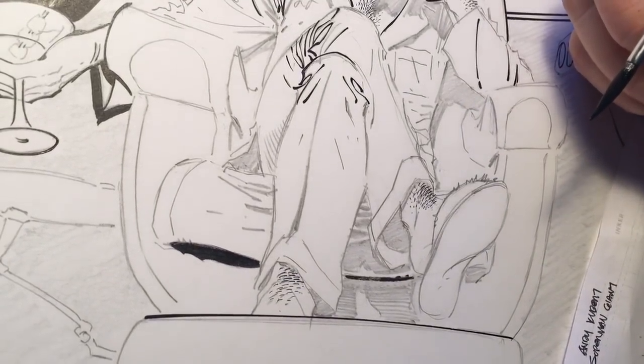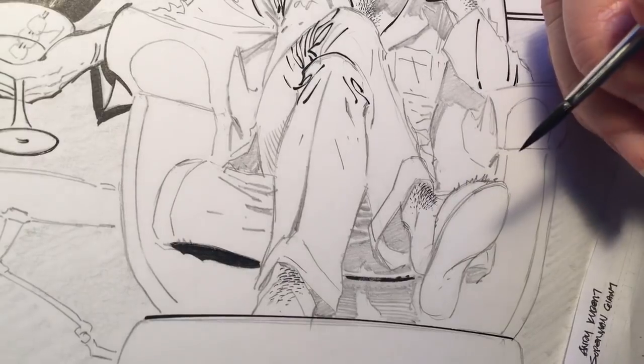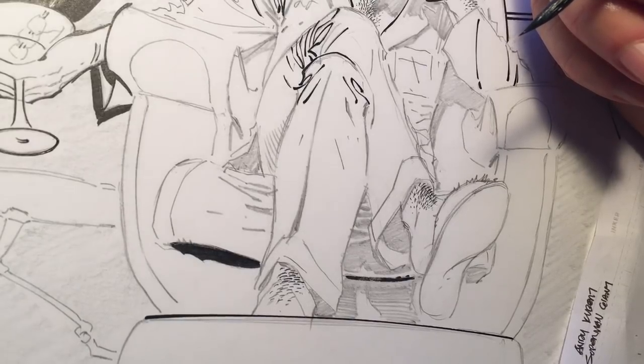Okay guys, how about a quick video on contouring? That was a request I had — a quick tutorial on contour lines. So that's what we'll do.